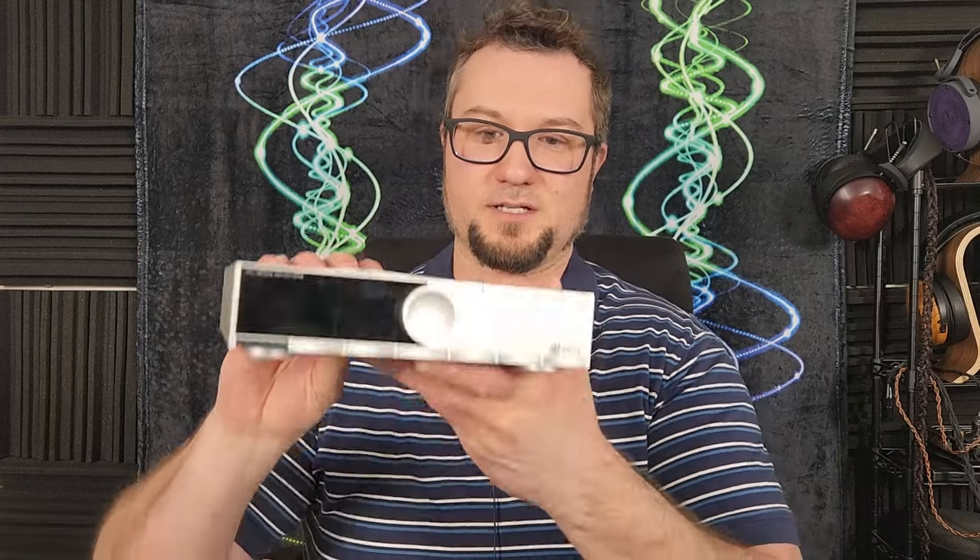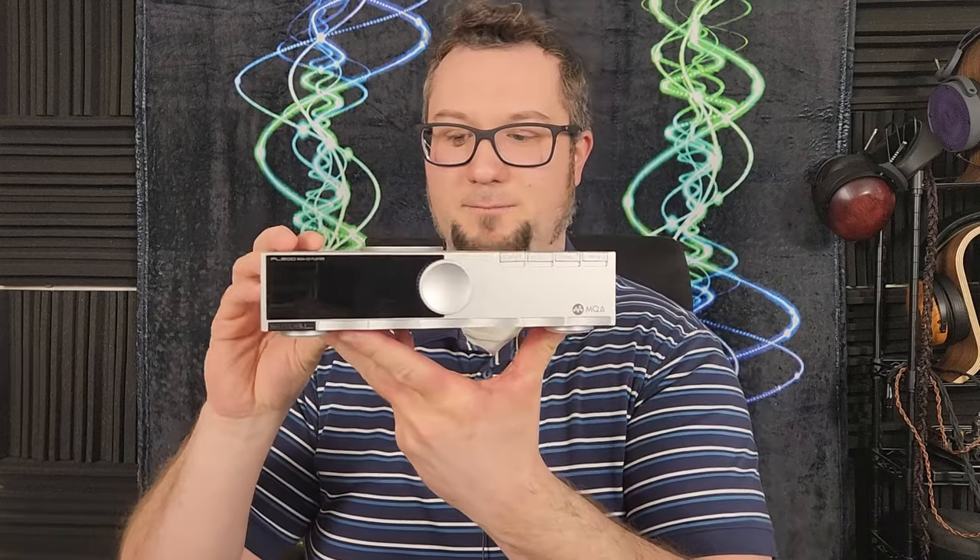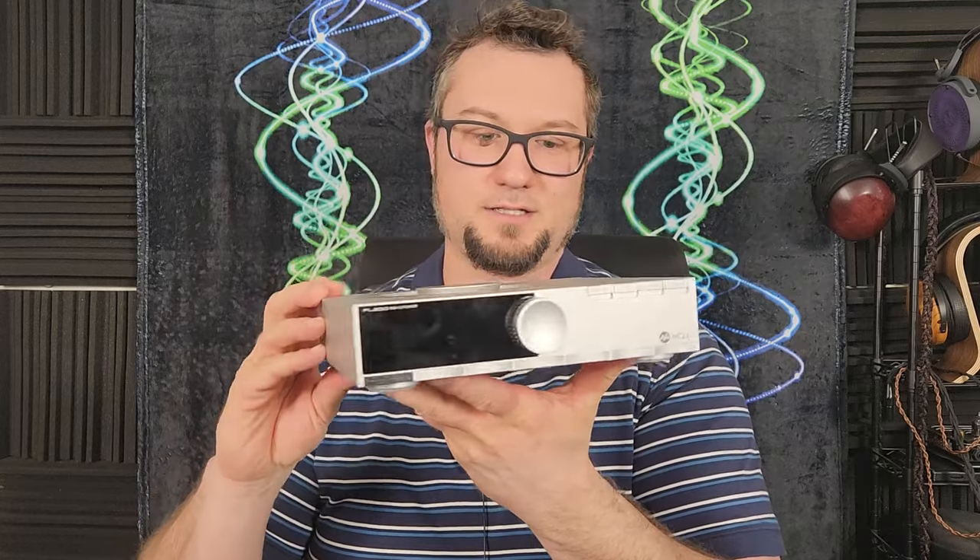I am Wave Theory. This has been my review of the SMSL PL200 CD Player DAC DDC unit. Please remember to like this video if you haven't yet, subscribe if you haven't yet, and leave a comment down below to help boost the algorithm. Check out my PayPal, my Patreon, and look for ways that you can support the channel. As always, thanks again for watching and enjoy the music.